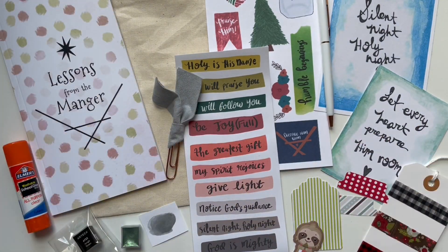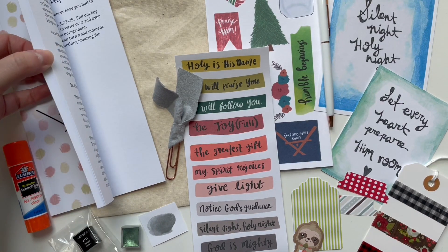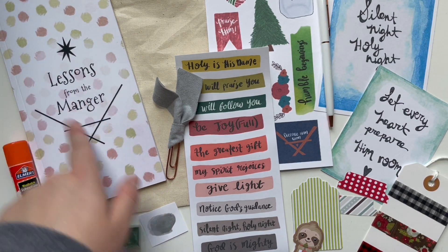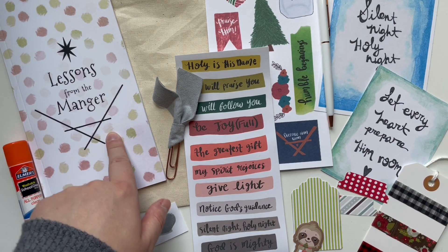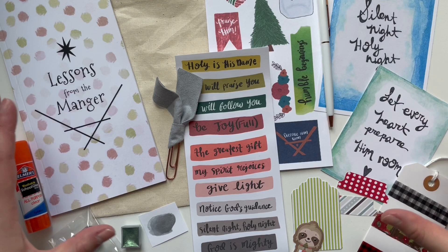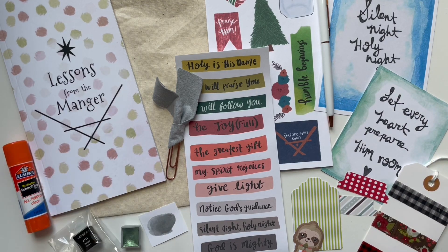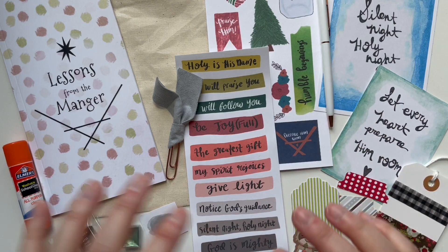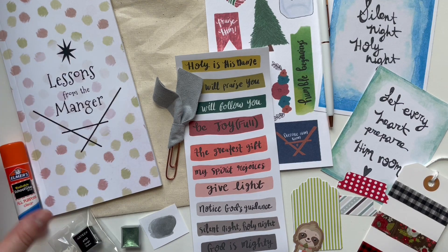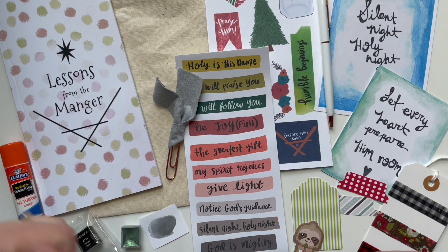I will link it in the description box below. I also have a video with a more in-depth look at this devotion book that I'll link down below. You can get the whole kit in my Etsy shop. You can also get just the book on Amazon, and I'll link that below. There's also a printable version that has all the devotions, so if you want to work through it as a printable, I'll link that down below too.